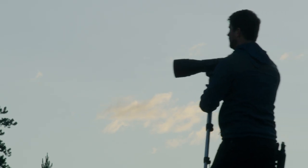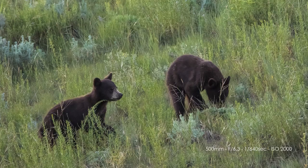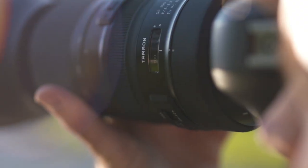Discover the next-generation ultra-telephoto zoom lens from Tamron. This new zoom combines smart engineering and high performance with quality craftsmanship, durability, and user-friendliness.